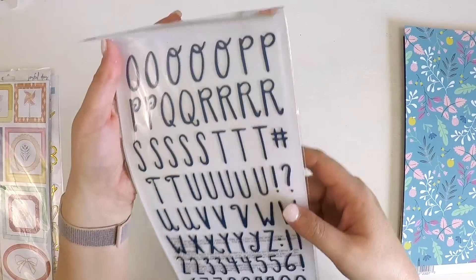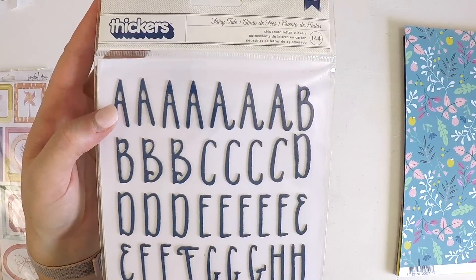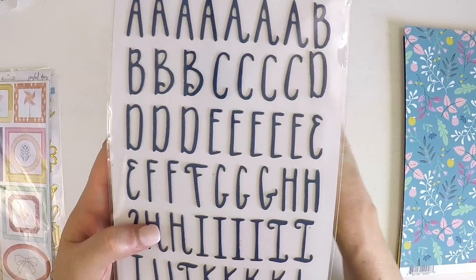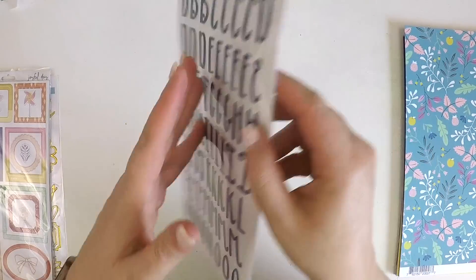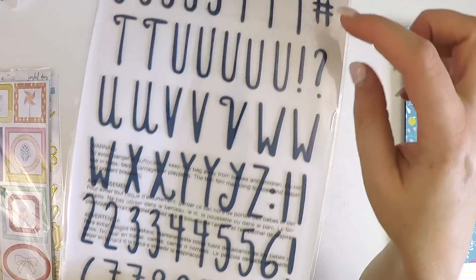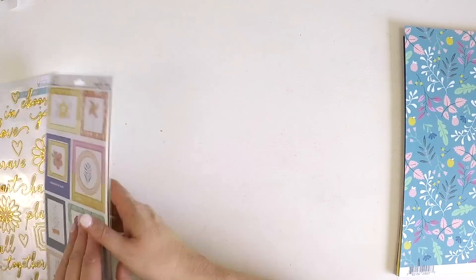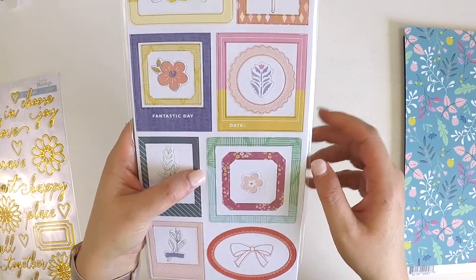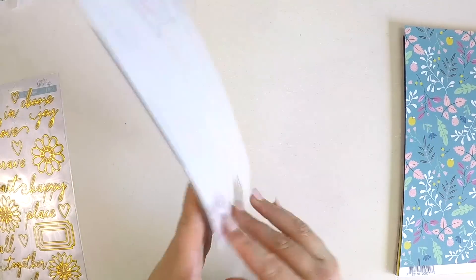We've got some thickers here — this one's called Fairy Tale, in a navy, nice thin font so you can make really good titles. You can do multiple words when they're smaller and thinner. I love it when you get numbers and exclamations and even a hashtag — really fabulous. There are also some chipboard sticker frames by Pink Fresh.